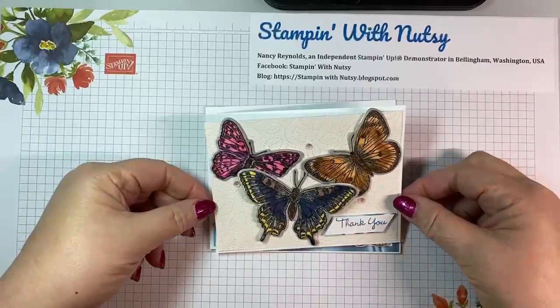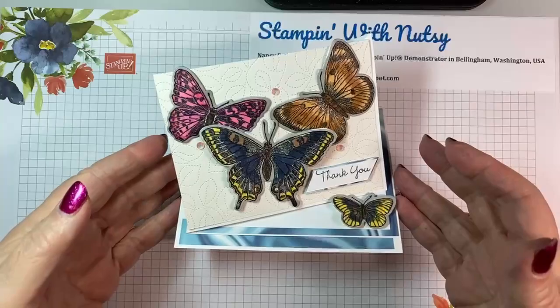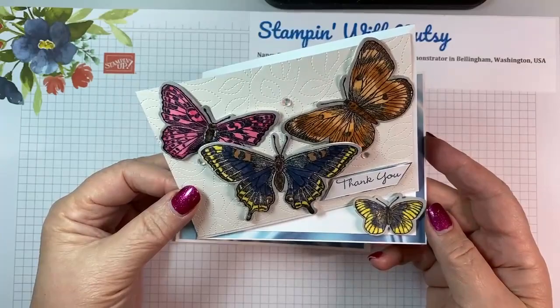This is a diagonal easel card. Isn't that fun? You will also notice that it's a very sparkly one because I used shimmer paper on this one, and a lot of Wink of Stella. I just really love Wink of Stella.